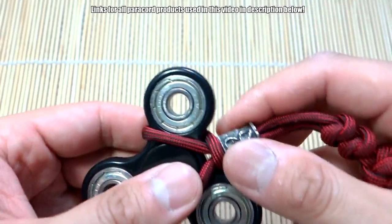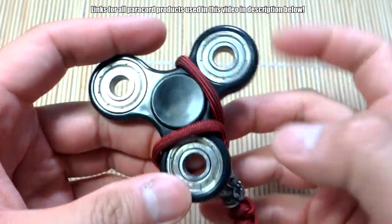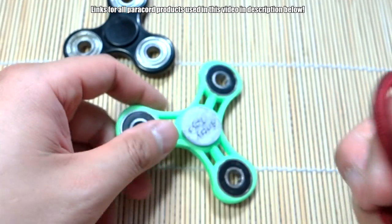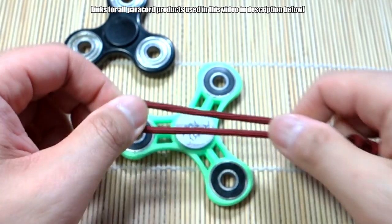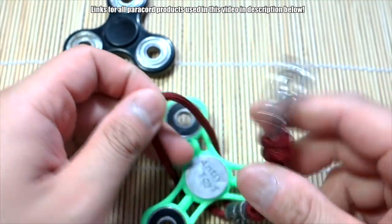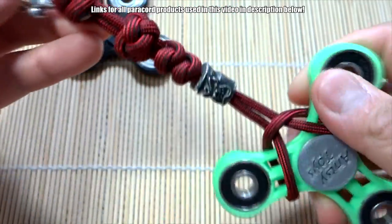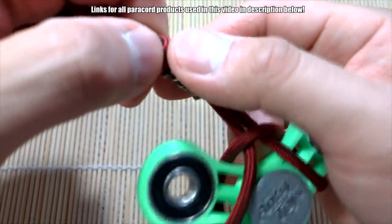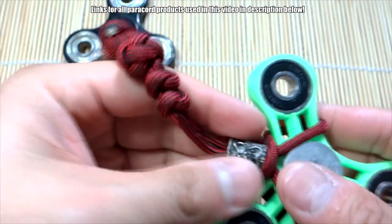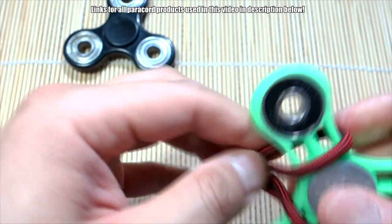That works just fine. You can try it on a different sized spinner — the Antsy Labs one here. It's a bit larger. I think it works just the same. Cinch it down and you're in business. Pretty cool.